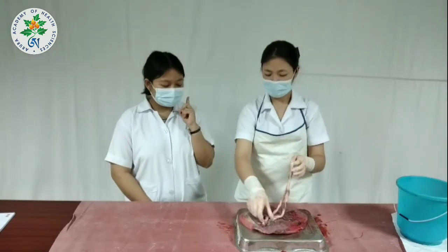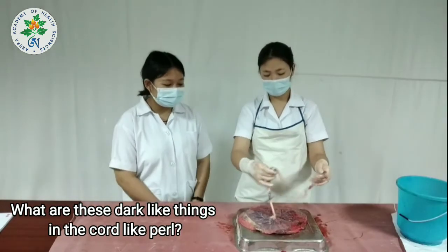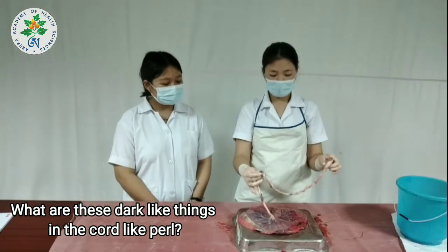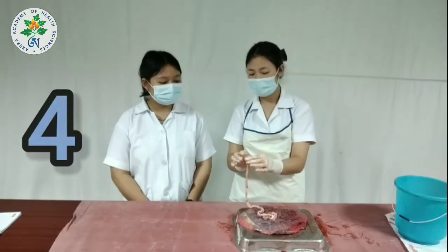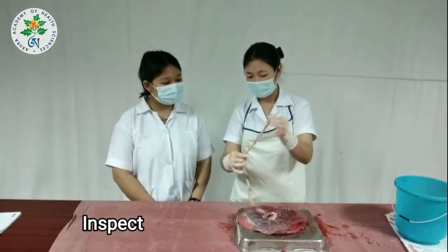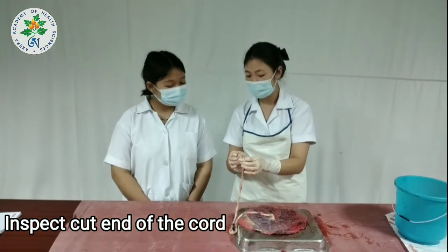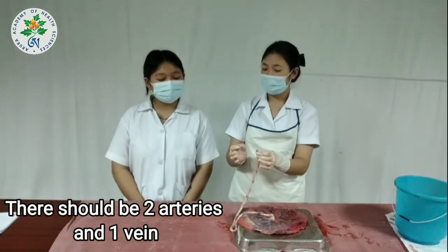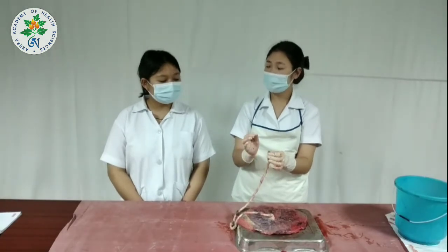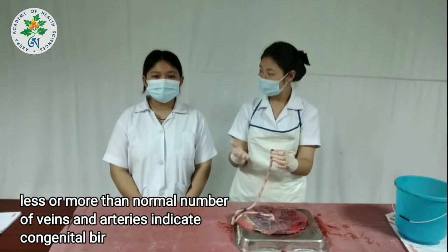We can see dark things that look like pearls hanging — these are blood clots. We will inspect the cut end of the cord. There should be two arteries and one vein. Sometimes there might be only one artery, or there can be more than two arteries.